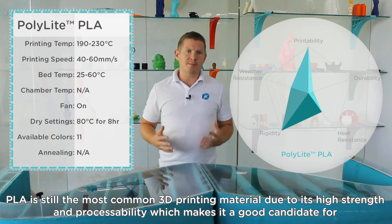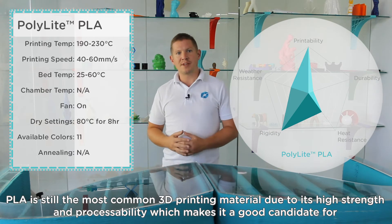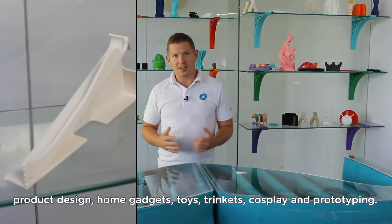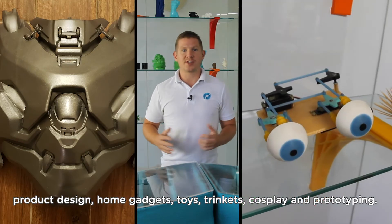PLA is still the most common 3D printing material due to its high strength and its processability, which makes it a good candidate for product design, home gadgets, toys, trinkets, cosplay and prototyping.